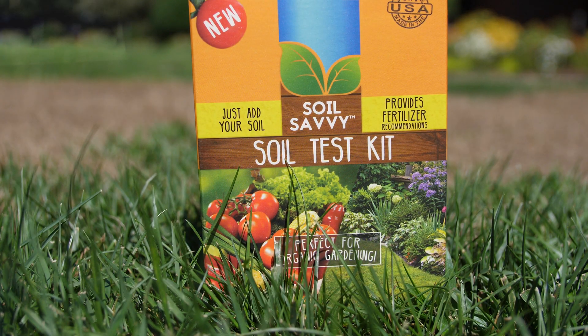Hey, it's Heath from DoMyOwn.com. I'm here today to talk to you about how to get customized fertilizer recommendations for your lawn and garden with the Soil Savvy Test Kit.